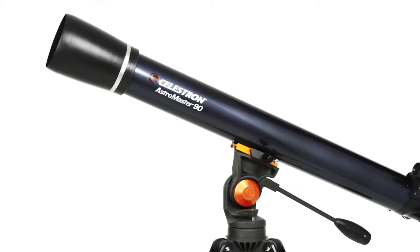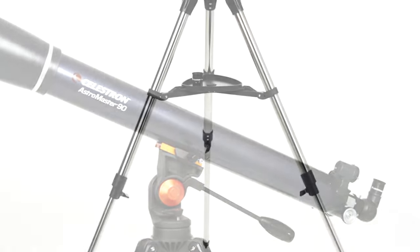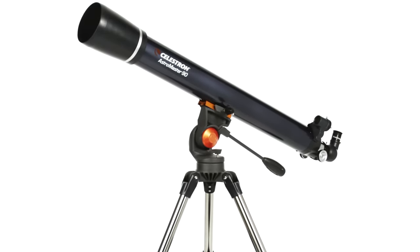Or choose the larger 90mm model for brighter, more detailed images. Plus, you can use either AstroMaster during the day for up-close views of landscape and wildlife.